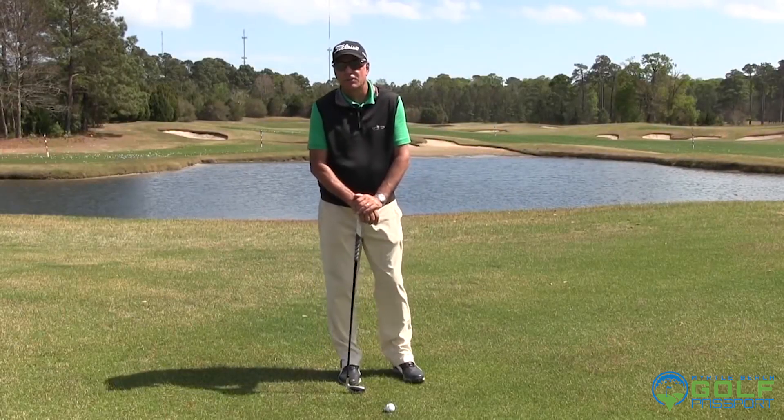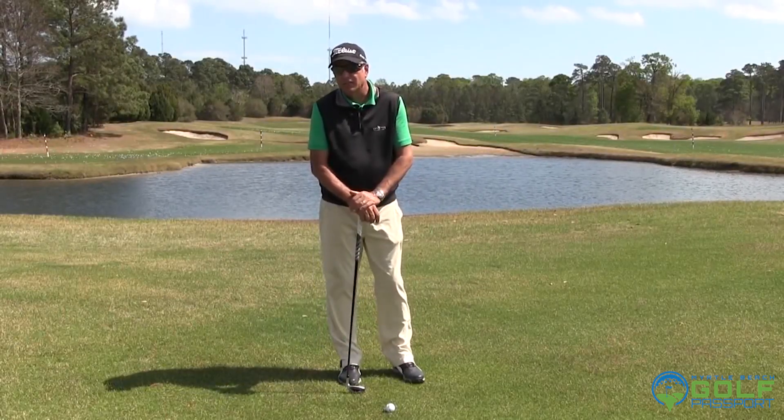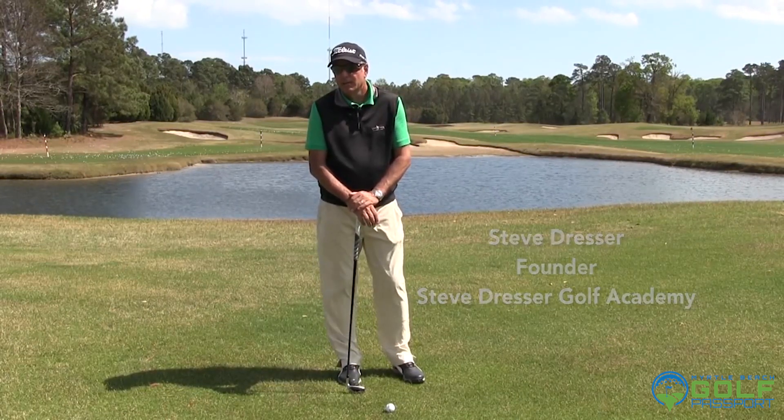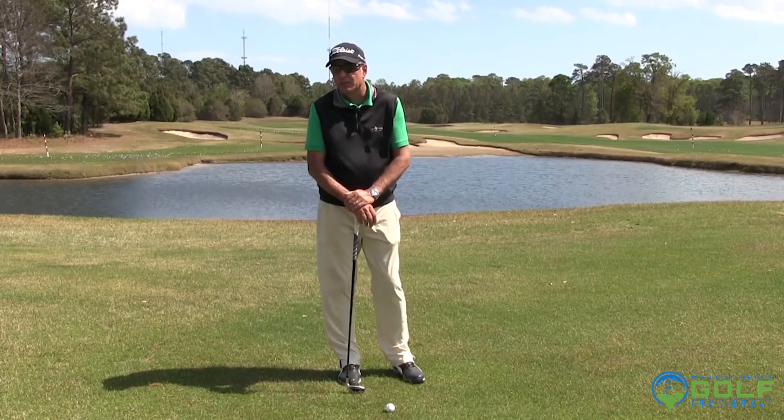We're really lucky to live very near the beach. One of the drawbacks is the wind can really kick up sometimes, and wind can really wreak havoc with your game. It's the most difficult element to deal with.